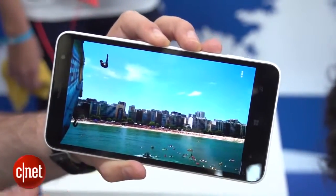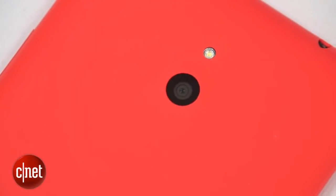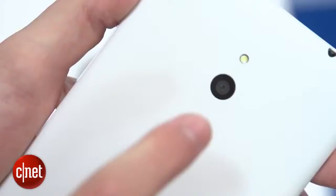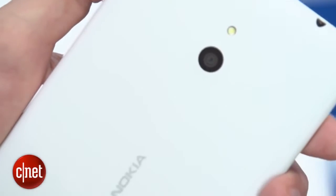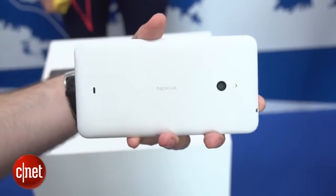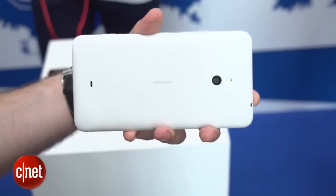Around the back, you'll see the same polycarbonate design that you'll find on a lot of Nokia's Windows phones. It's available in white, orange, yellow, or black if you're not too keen on colours. You'll find a 5-megapixel camera on the back, and it's powered by a 3,400 mAh battery, which should keep it going for plenty of time.